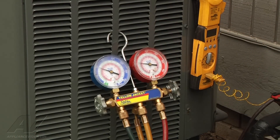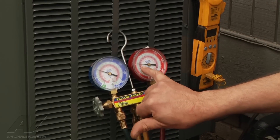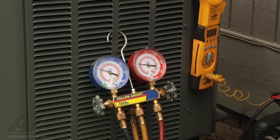For the subcool test, on the R410A gauge we're at 70 degrees. We're at 60 on the liquid line temperature, so 10 degrees of subcool — perfect.